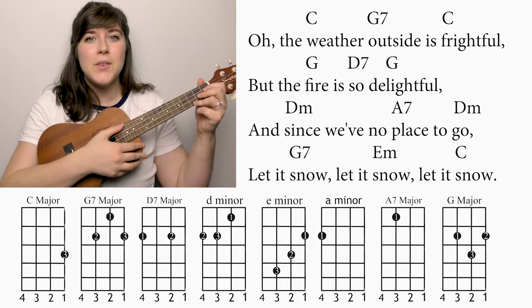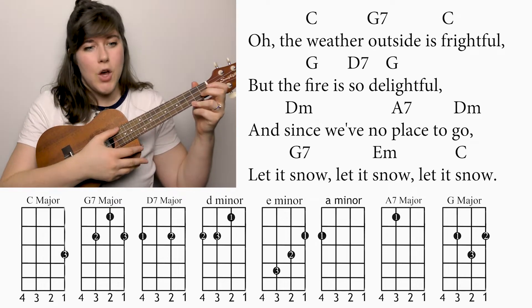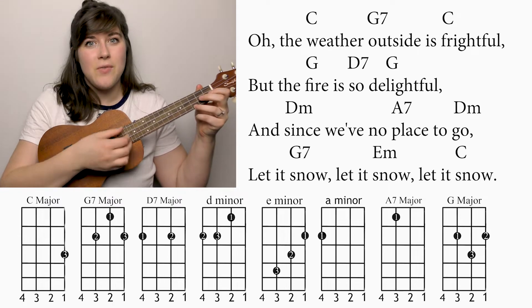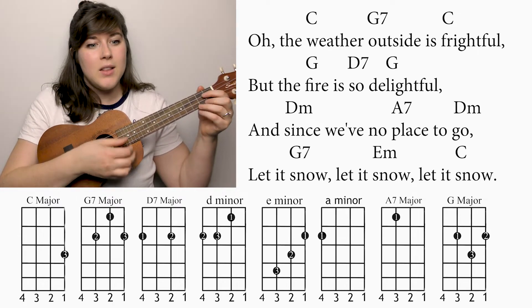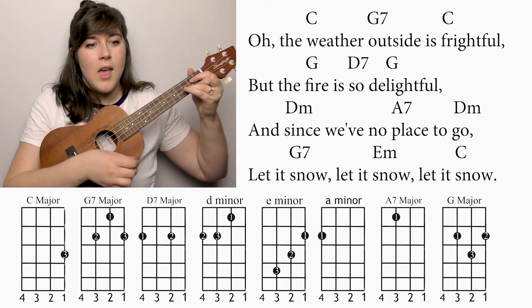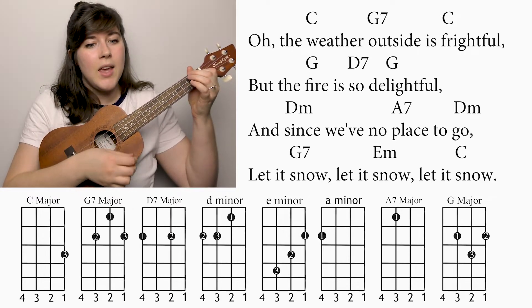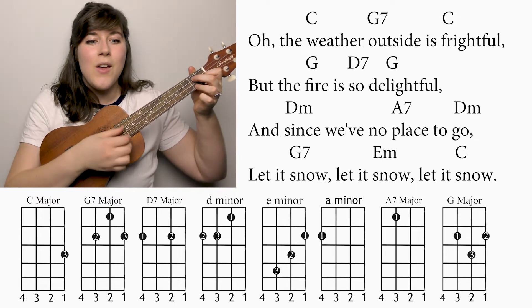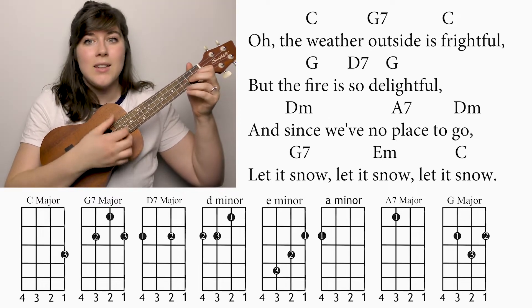One, two, here we go. Oh the weather outside is frightful. But the fire is so delightful. It sends we no place to go. Let it snow, let it snow, let it snow.